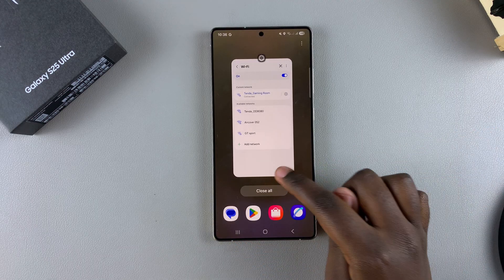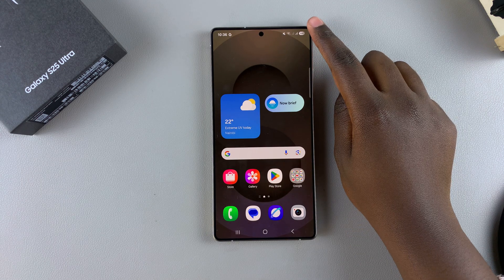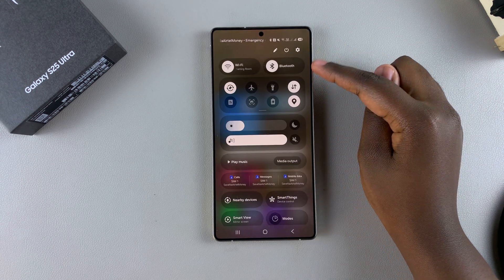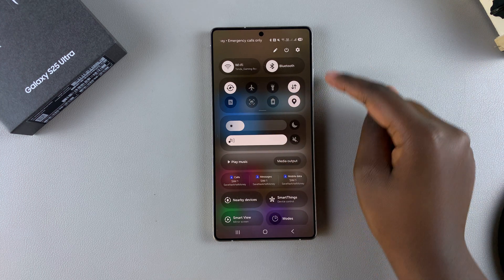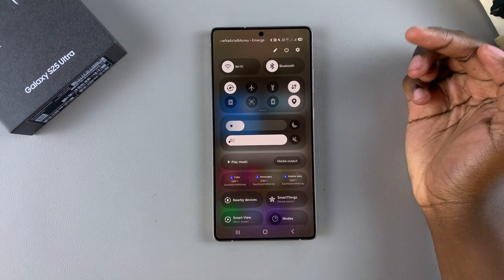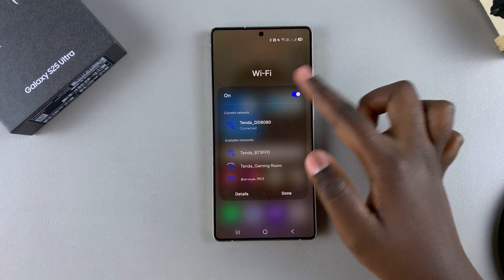You can also choose to connect to a Wi-Fi network via Quick Settings. Start by swiping down from the top right corner of the screen to access the Quick Settings menu. From here, you should see the Wi-Fi option. Ensure that Wi-Fi is currently enabled, then long press on it to open the Wi-Fi menu.